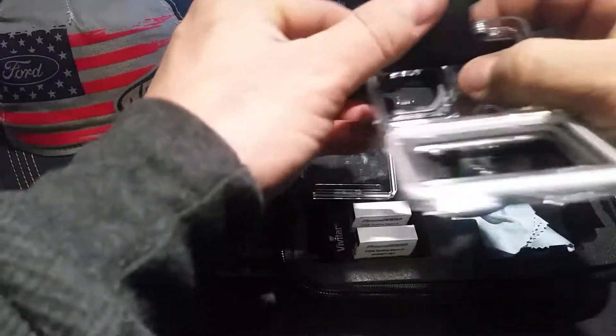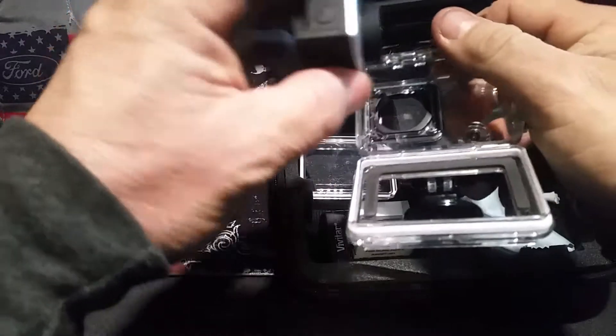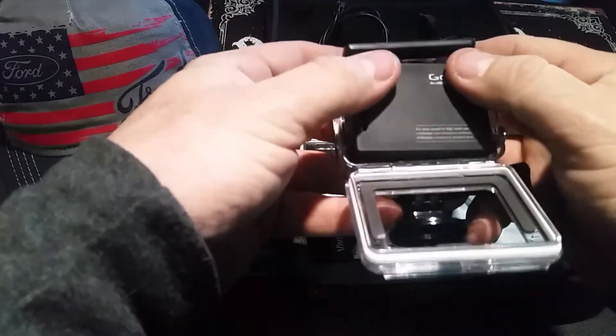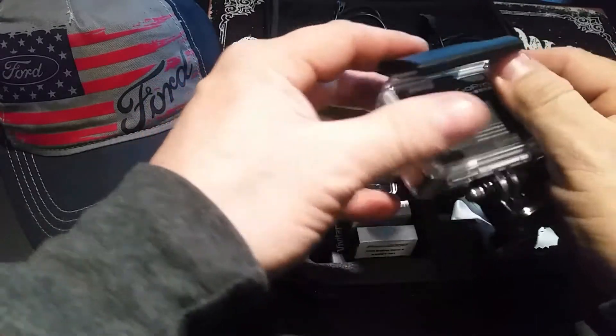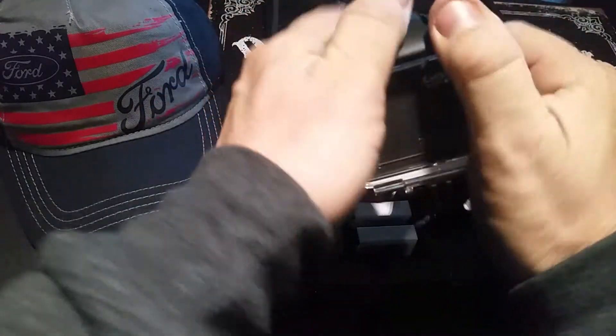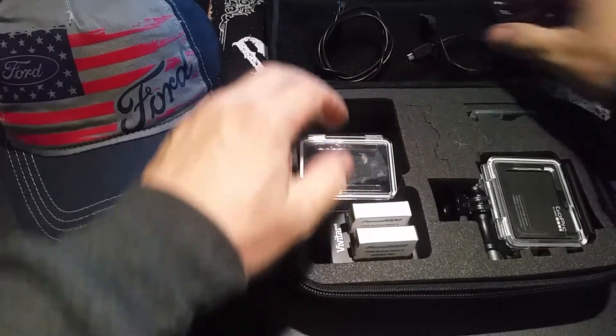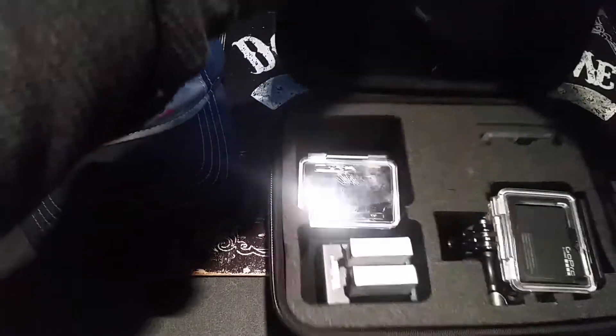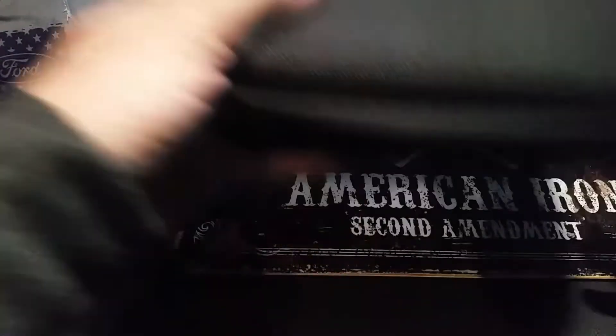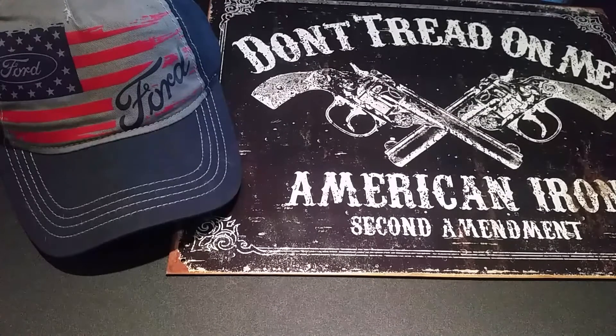As you'll see in the next video, I went out and purchased a bigger camera for that kind of stuff. Another thing is the accessories — you have to purchase them separately, but they have accessories for everything. It will probably take out the trash if you ask it to.